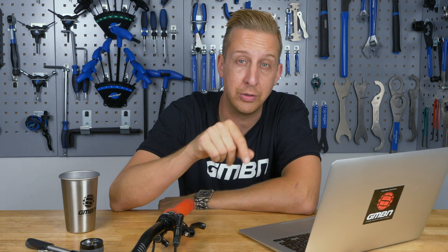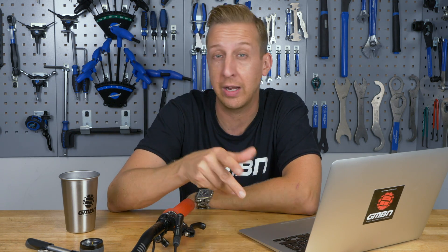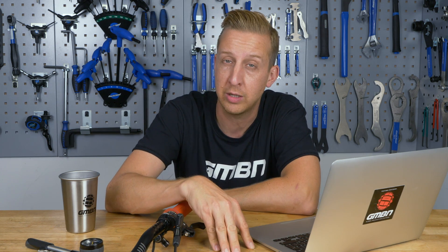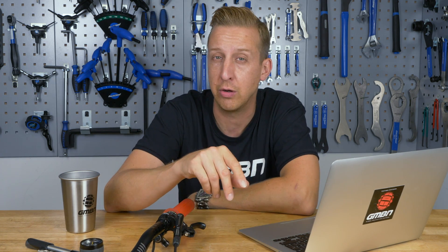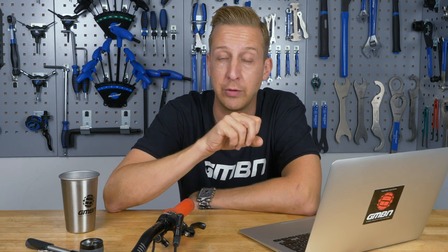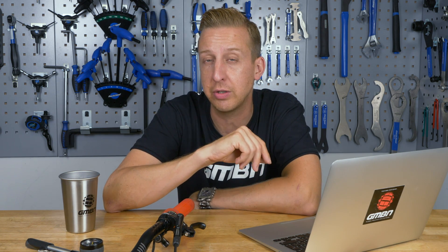The other option is to remove the coil unit entirely and have an air unit fitted into that fork, which is quite a common process for coil shocks and vice versa. RockShox have a lot of interchangeable components between forks like the Lyric, the Domain, the Revelation, and the Pike, so it's definitely worth checking out with your local suspension tuner. If you're in the UK, someone like TF Tuned will be able to help you with RockShox.